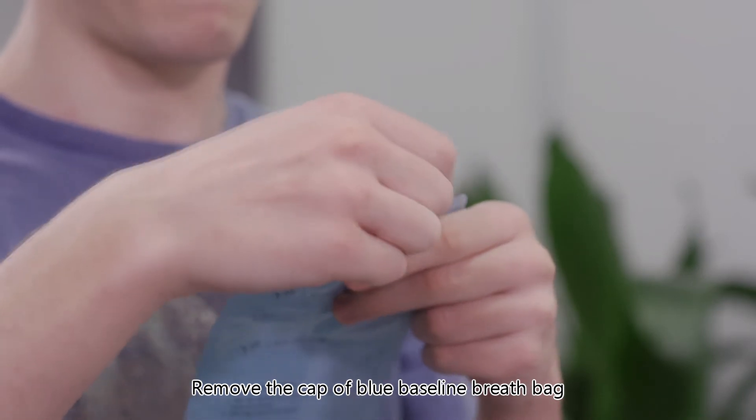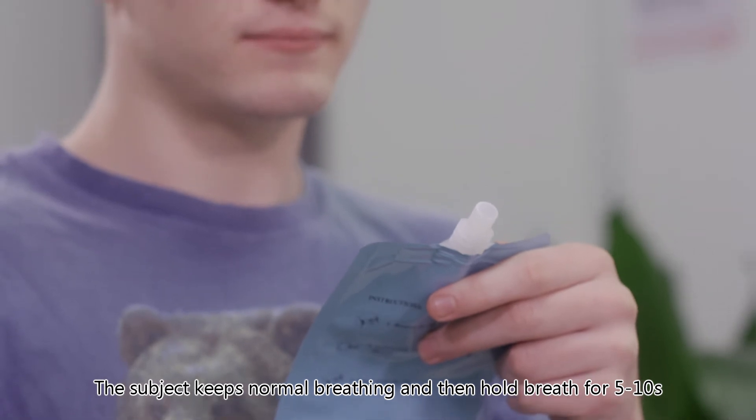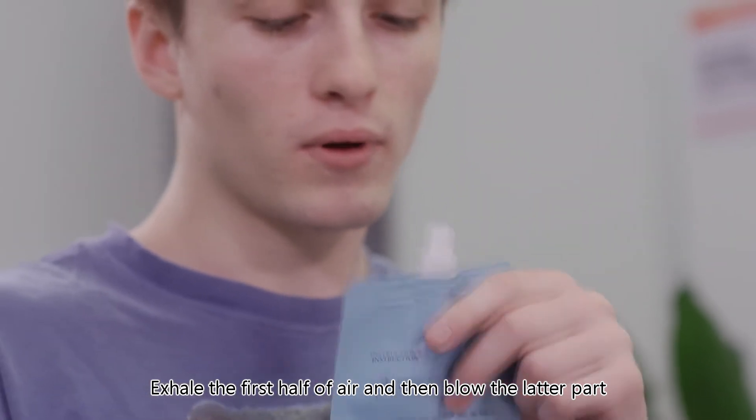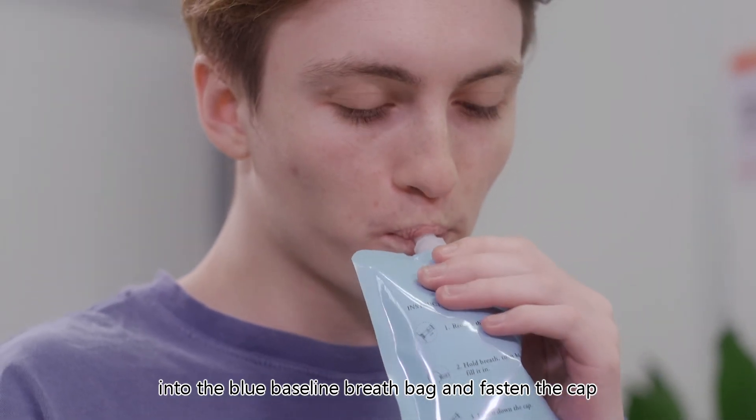Remove the cap of the blue baseline breath bag. The subject keeps normal breathing and then holds breath for five to ten seconds. Exhale the first half of air, and then blow the latter part into the blue baseline breath bag and fasten the cap.